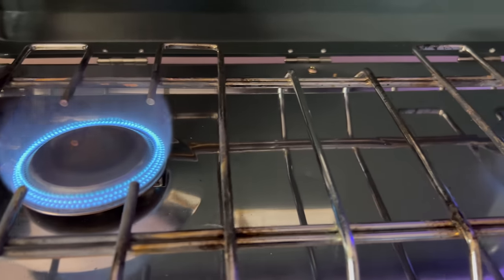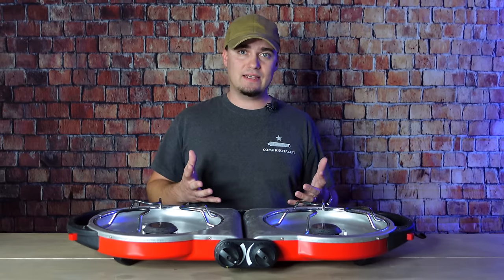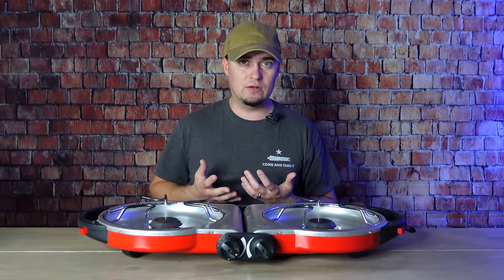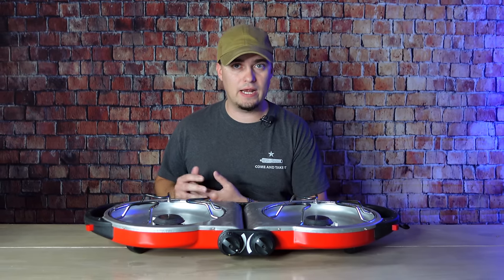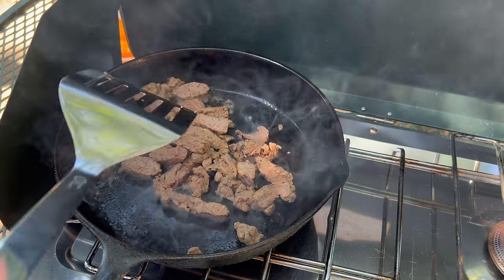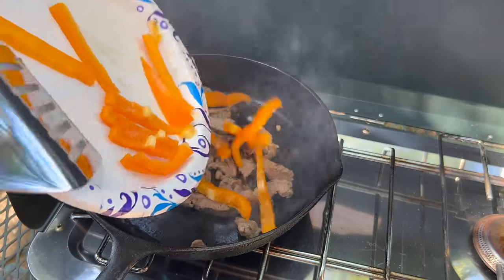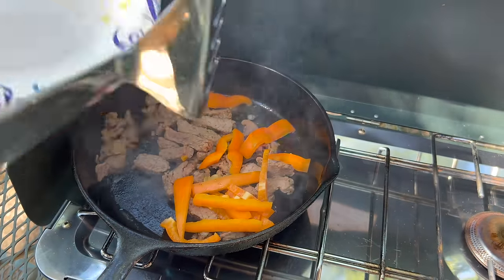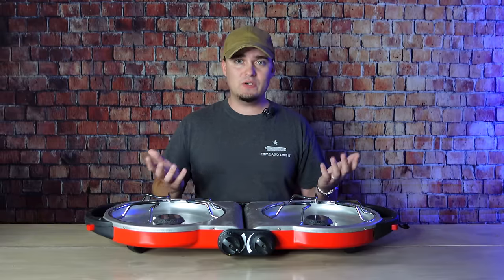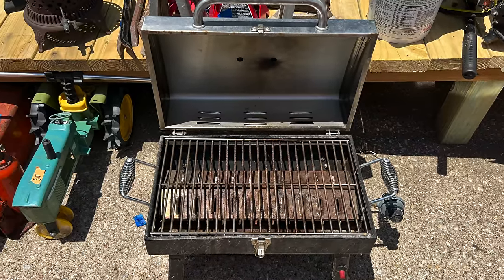The most popular camp stoves run on propane. What's nice is they'll either run on small one-pound bottles or you can get an adapter hose and hook them up to a 20-pound tank, which is far more economical. Propane is not temperature sensitive, so unlike butane you can use it in lower temperatures or in the middle of summer — it's going to work fine. Propane stoves are also pretty durable; if you take care of them they can last pretty much forever.